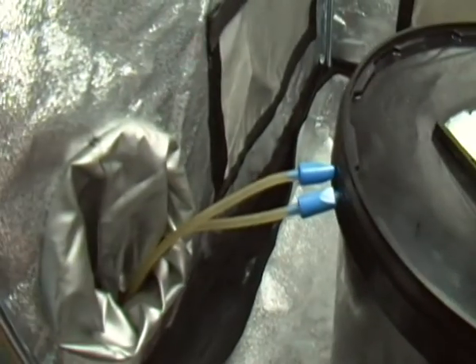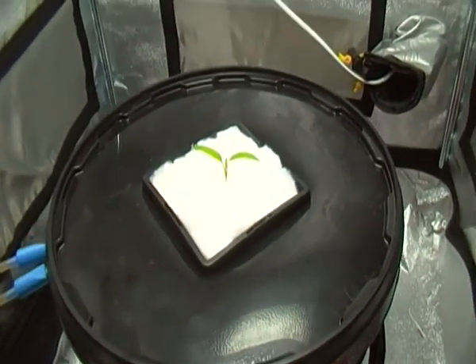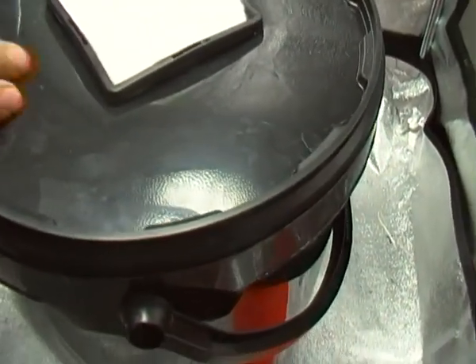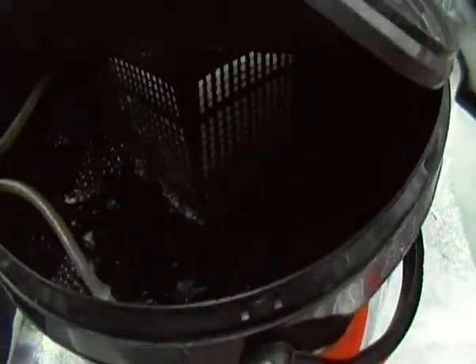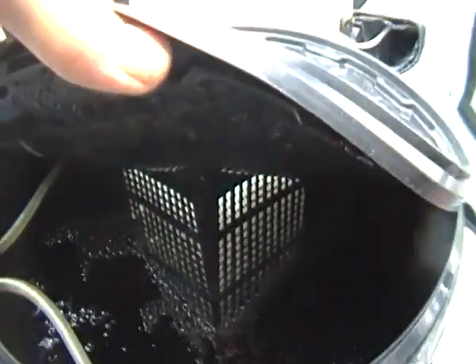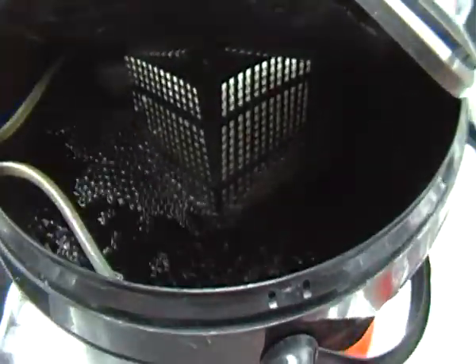And of course you have the hoses coming out for the air stones inside. It's 18 litres of water. In there are just two ball air stones — you can find them on eBay or anywhere else, they cost about £2.99 British pounds.